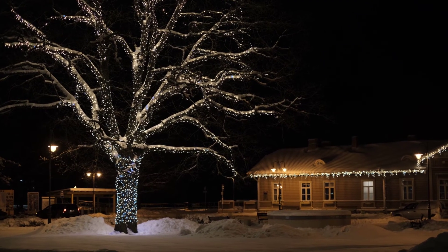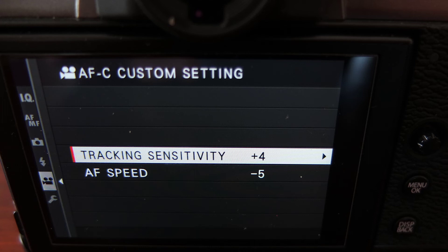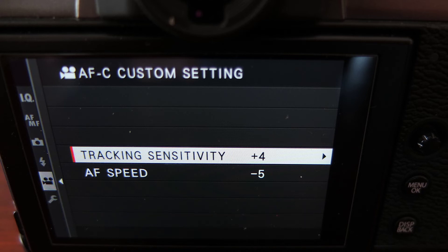I'd also like to mention that in most low light situations manual focusing works better than automatic. Or if you opt for automatic, you probably want to prefer slow refocusing settings so that the focus doesn't jump around when it suddenly meets a dark, structureless area in the scene.